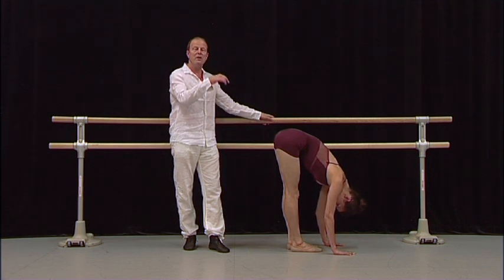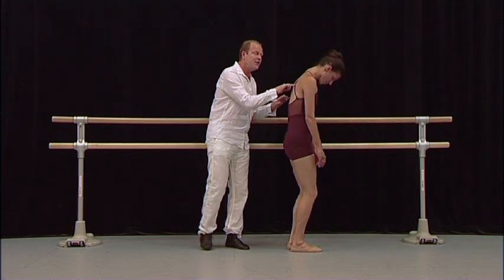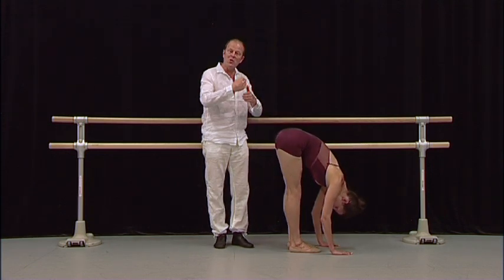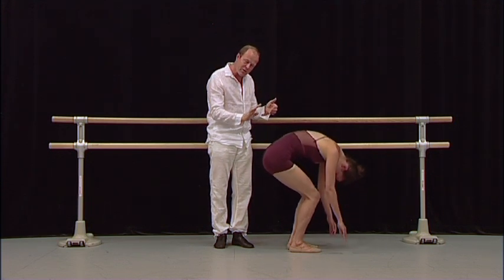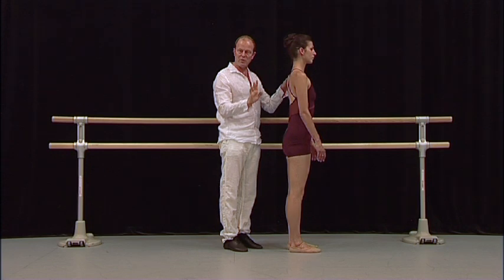Nice and long. She will slowly roll up, going through the vertebrae — head is the last thing. Let's just do that again. She relaxes; the weight of your body is enough. She slowly stretches the hamstrings, then comes down and rolls slowly up to a correct position. I will now show you some more specific exercises to warm up the right muscles.